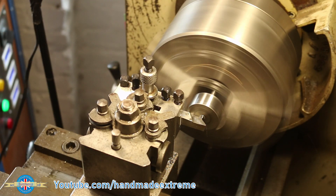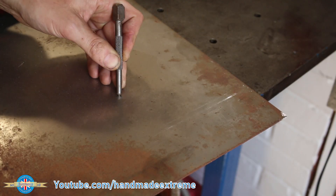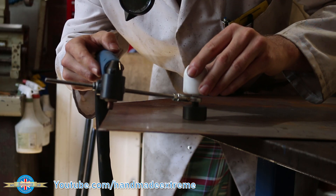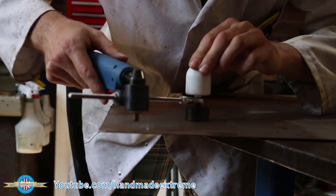Remember that little nipple we machined onto the bottom of the base? Well here's what it's for. The nipple is the same size as the dimple made by a centre punch, so I can position the nipple in the centre punch hole and never lose the centre of the circle. Let's see it in action.